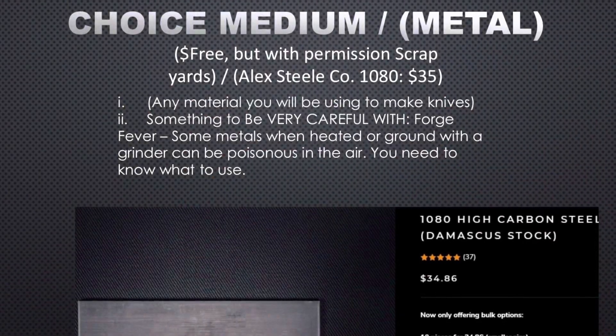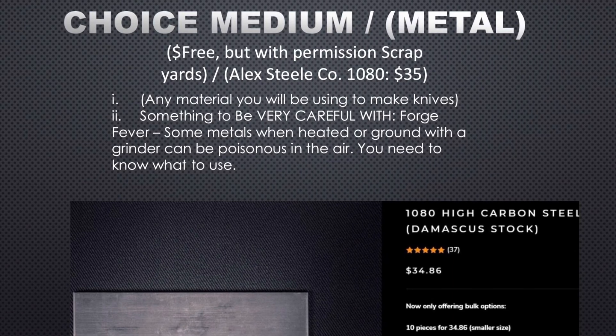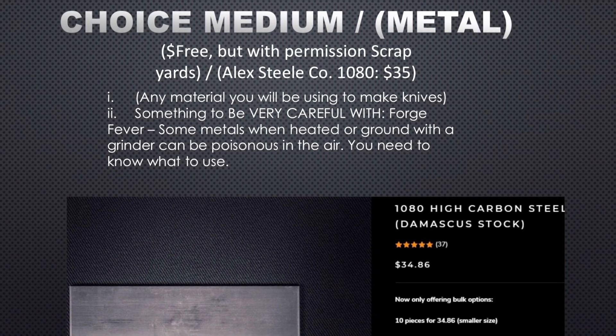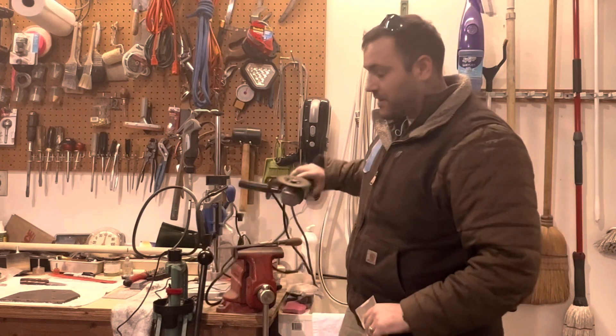The next thing you're gonna need is steel. You can find steel in a scrapyard with permission, or you can get things like billets of steel from websites like Alex Steel or a knife making supply company.